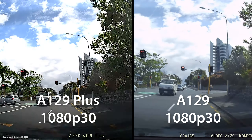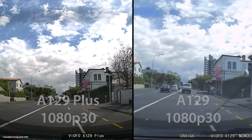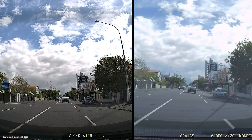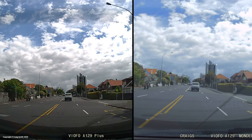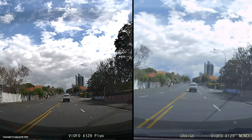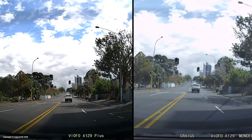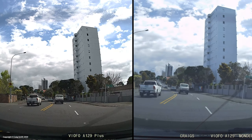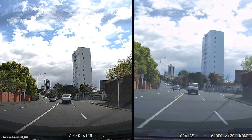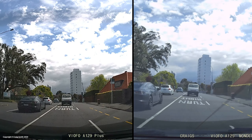For the rear cameras in comparison — which are both the same in terms of detail — the processing applied to the video is clearly quite different. The Plus is being given a much more aggressive, contrasty look, and remember this is with WDR wide dynamic range enabled. I think this is just a product of firmware, so it's possible that Viofo may continue to tweak both cameras' picture settings in the future.